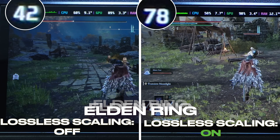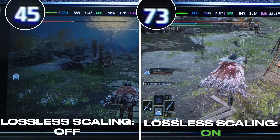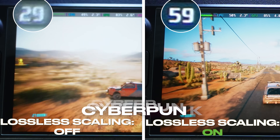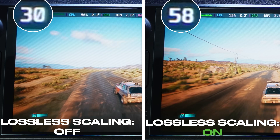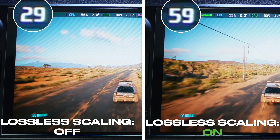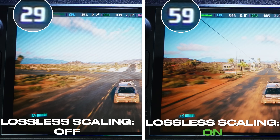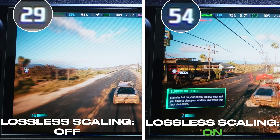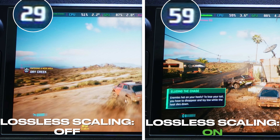Lossless scaling is here on the Steam Deck — the Steam Deck community is so good. We just got lossless scaling and even better it's easy to install, you don't need to know how to do a bunch of code. Long story short, it allows you to double your frame rate with very little negatives, and it's compatible with most games. The memes are true boys — we are literally downloading more performance.